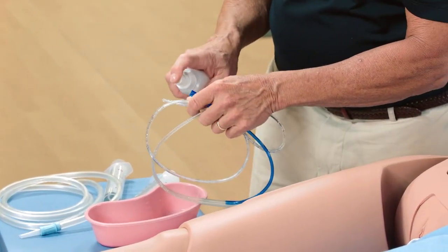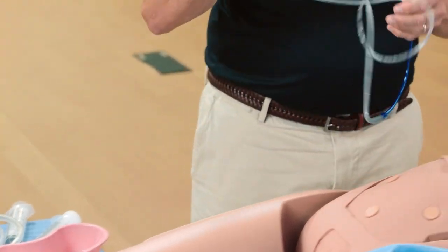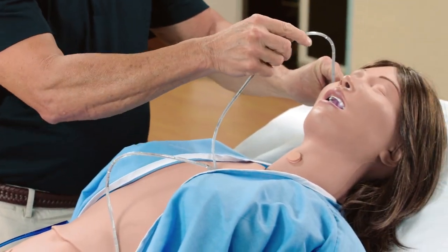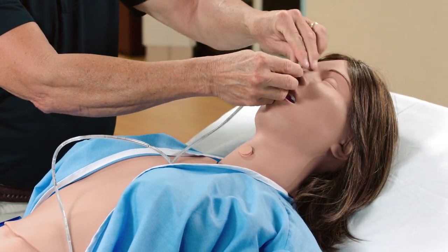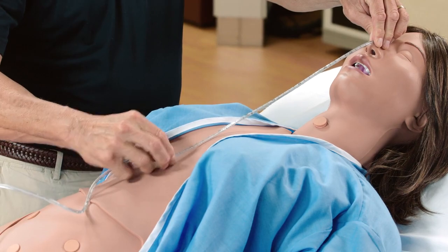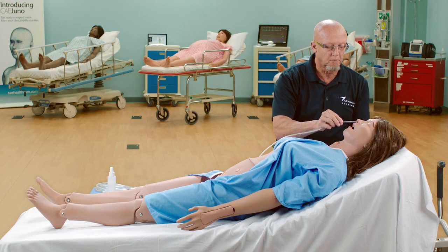Spray the NG tube with silicone spray and do the appropriate measurement for NG tube placement: earlobe to nose to sternum. Then insert the NG tube.